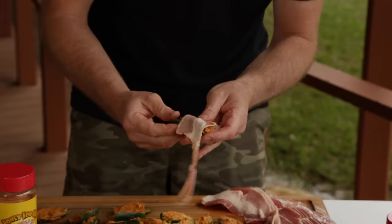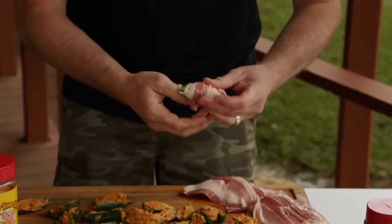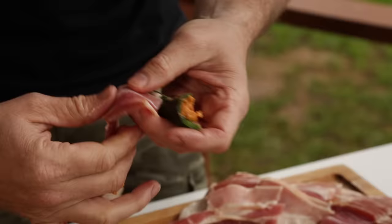Something you can play with — if you want to leave the jalapeño whole, have at it. Just like that, total coverage. When you cut them to this size and you get total coverage with the bacon, there's really no need for a toothpick to hold it in place. The bacon will just cook and stay on here perfectly.